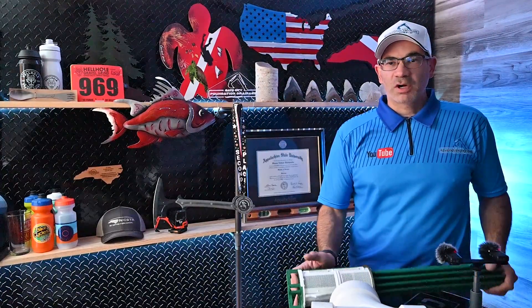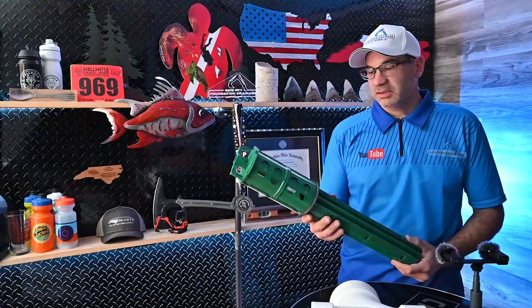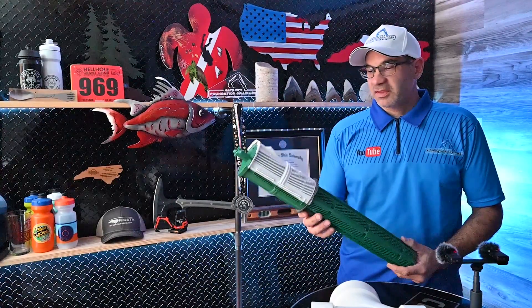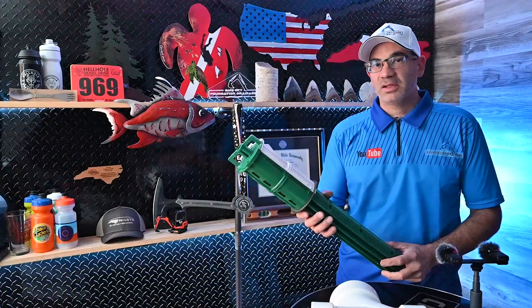This is Sean with GateCity. Today I want to talk to you all about filters for your effluent on your septic tank. This is an effluent filter that fits into the baffle on the outlet side of your septic tank.